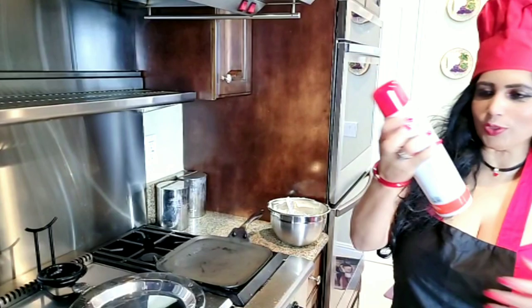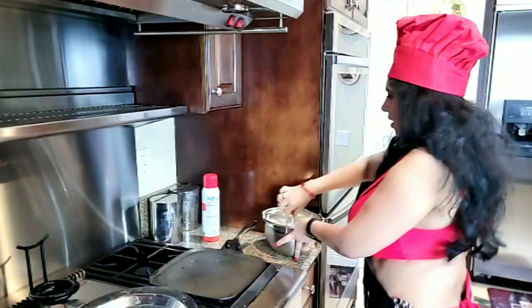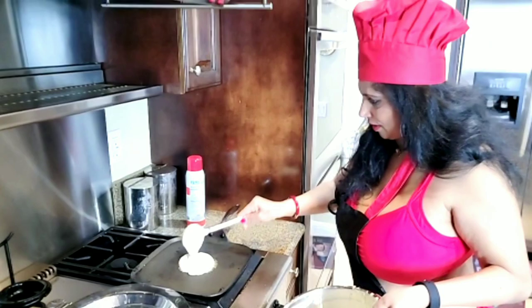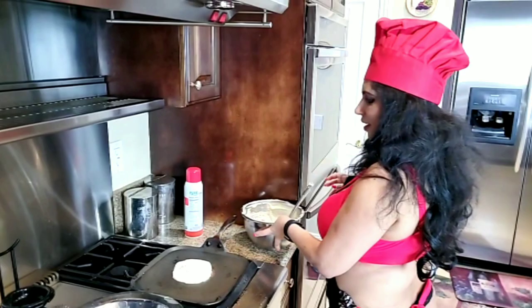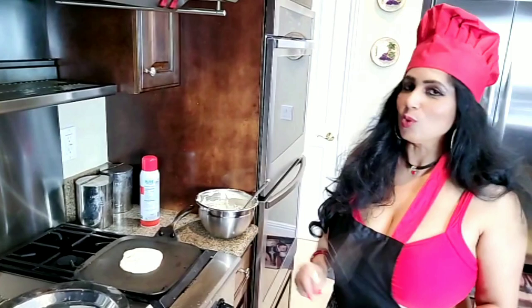We're going to put the spray — Corona oil spray. Just a little bit, not too much. We're going to make a hot, fluffy, tasty, sweet buttermilk pancake. Not just any kind of pancake — it's buttermilk pancake.